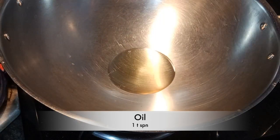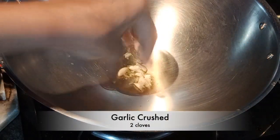Hello everyone, welcome back to Food of All. Today I'm going to make a baked pasta recipe. I'm going to make it in white sauce.